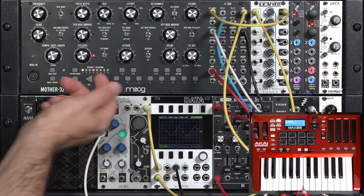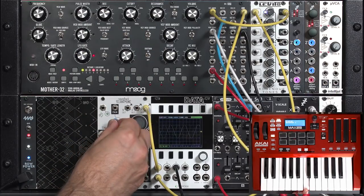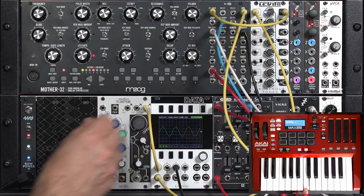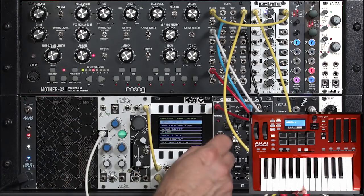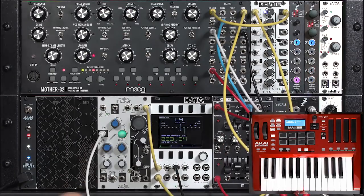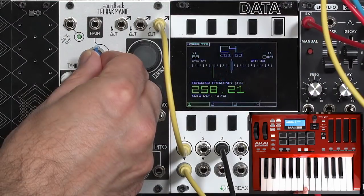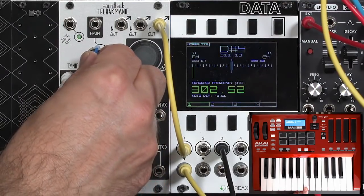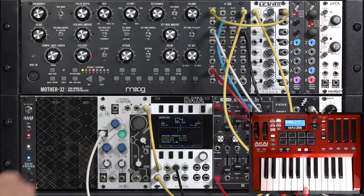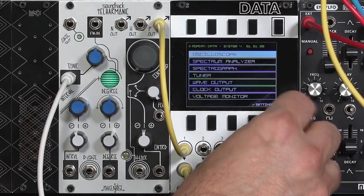Now you can tune it to another oscillator, like on my Moog. It's a bit out of tune here. By the way, tonic is very touchy since there is no fine tune control. You can do this by ear, or you can use a tuner — sometimes I'll use the tuner section on Data. Let's get the Make Noise Telharmonic right at that C. I touched interval here, gotta be careful. Pretty darn close. Okay, now we have a nice predictable starting point. I'll go back to my oscilloscope, and now I have what looks like a nice simple sine wave.